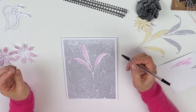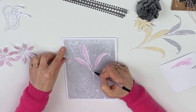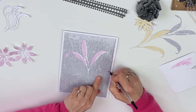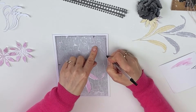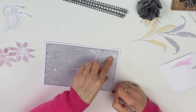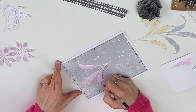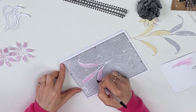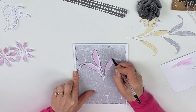What I will be doing now is adding some shaky lines to the edges of my mount and also outside of my leaves as well. And that's enough for now.